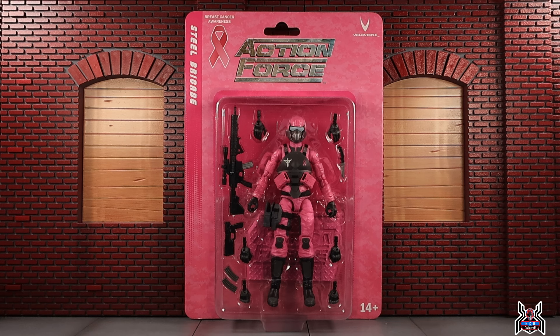Portions of the proceeds will actually go to the Gloria Gemma Foundation. They're actually based in Rhode Island, where Valaverse is based. It's a pretty awesome thing to see any toy company do something like this — helping raise awareness for breast cancer is something special.